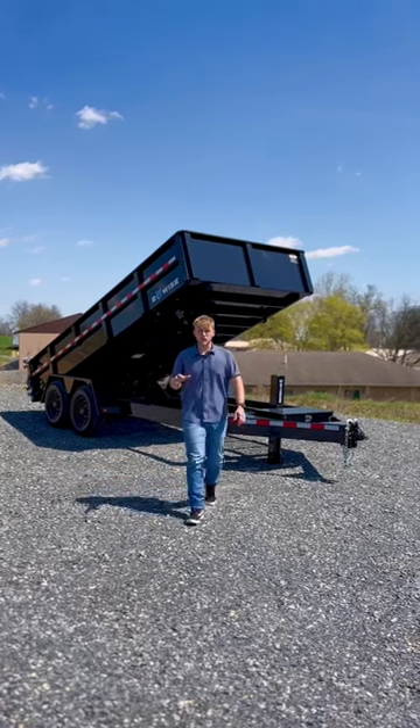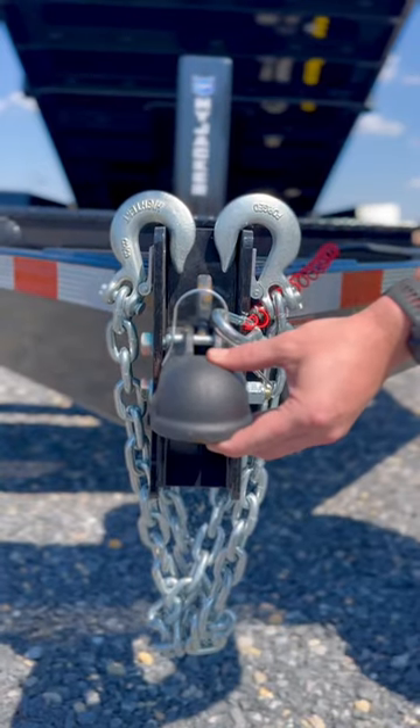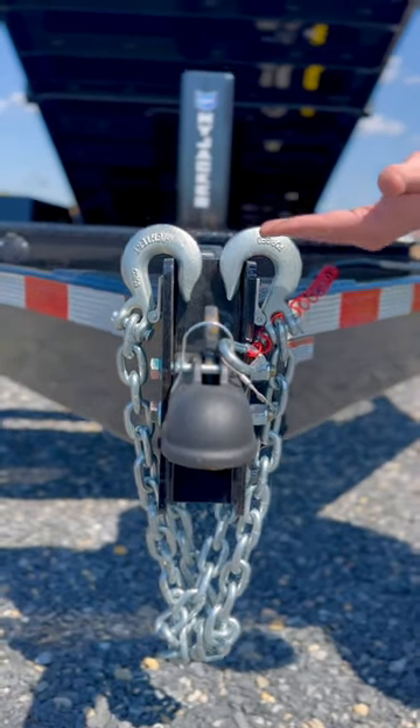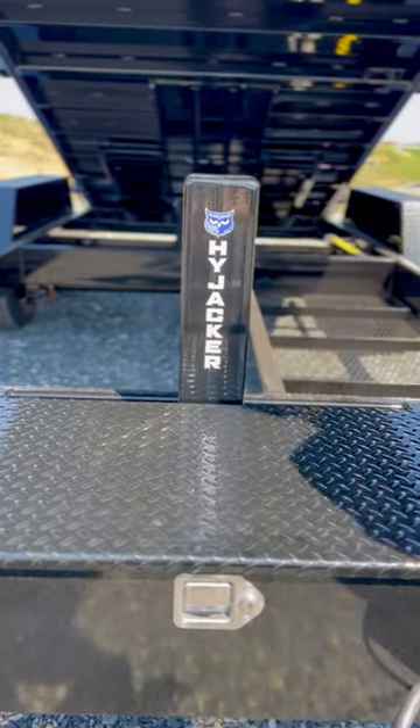Hey guys, check out this new DLP 16-15 BY's dump trailer. It has a 2 and 5 sixteenths fully adjustable coupler, an onboard battery charger, and a fully hydraulic hijacker jack.